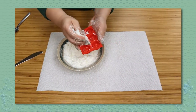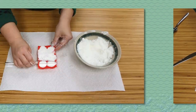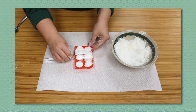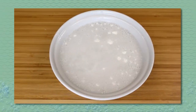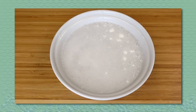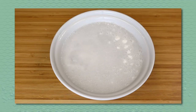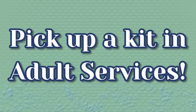Add the mixture to the molds, making sure to press firmly down. Use a knife to scrape off the excess and freeze overnight. Drop a couple soak balms into a foot bath and enjoy bubbly, fizzy relaxation. Come on in and pick up a kit on the adult services floor and enjoy.